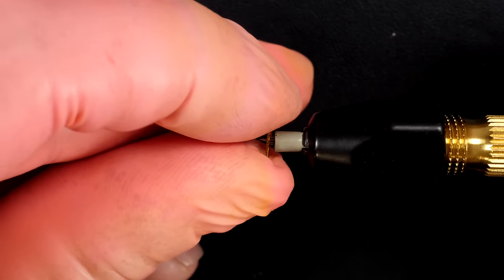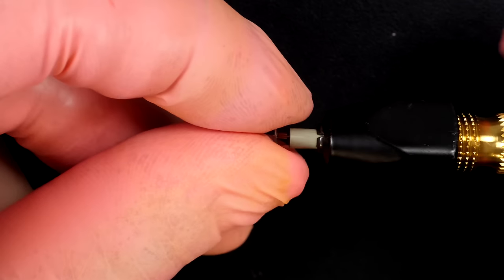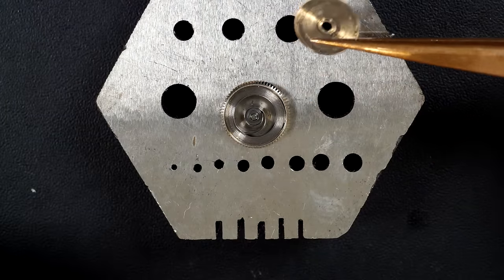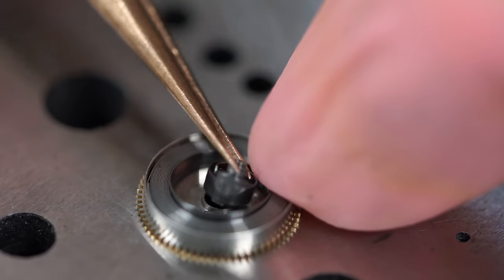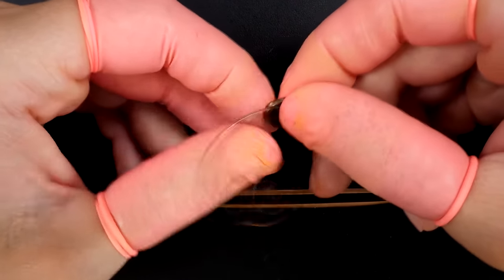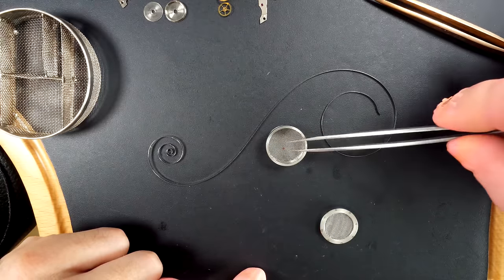I'll do a light polish on the pivot points of all the wheels to remove any dried-up oil or grease and get back a nice amplitude. We saw the amplitude was very low - friction is your enemy and it ruins your amplitude. I'm also disassembling the barrel assembly to make sure everything is clean. I'm removing the barrel arbor and the mainspring which keeps all the power. The spring looks quite good actually.